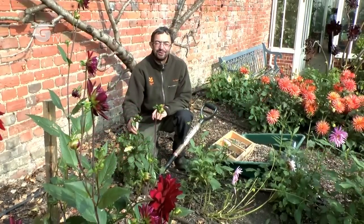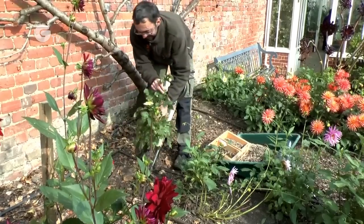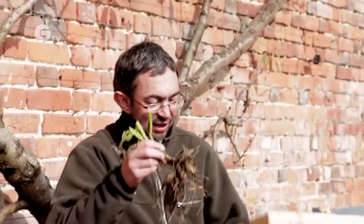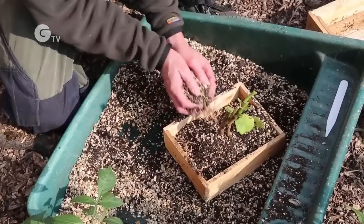Once first frost has passed, we dig up our dahlias to store in the glasshouse. We take the dahlias, cut off the tops, place the dahlias in its tray, add vermiculite and dry compost as a 50-50 mix.